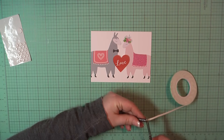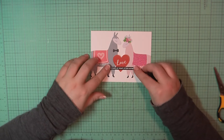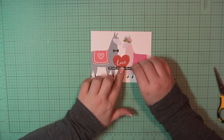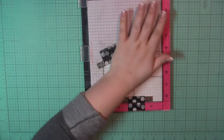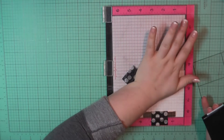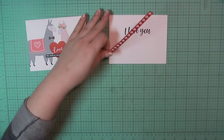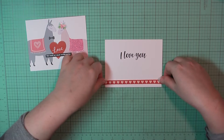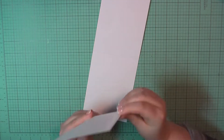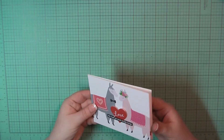I'm going to grab my foam tape and place that behind my sentiment, then peel that away and place that along the bottom of the heart. For the inside, I'm on my usual Neenah panel trimmed to 4x5.25 and I'm going to stamp out the sentiment 'I love you.' Then I've grabbed a piece of red and pink heart pattern paper, trimmed off just one row of the hearts, added some ATG behind that, and I'm going to place that along the bottom of the panel. Then I'll add some ATG to the back of the panel and place that on the inside of my card base. And that will complete card number 7.